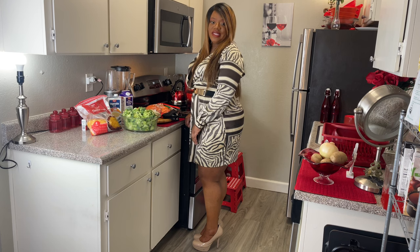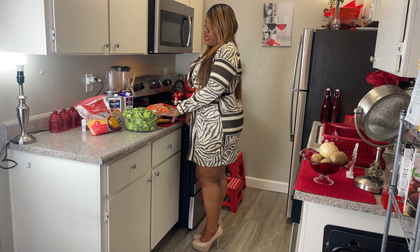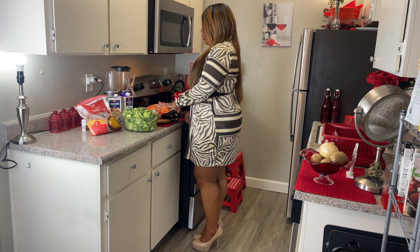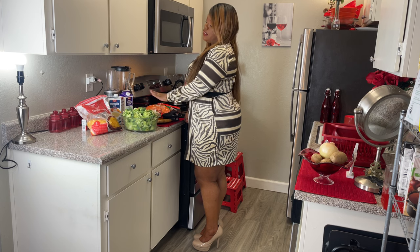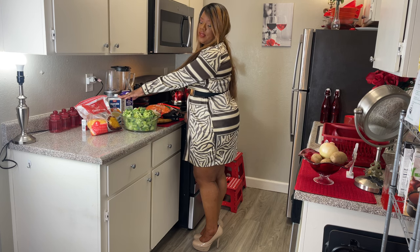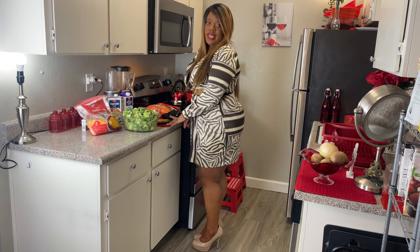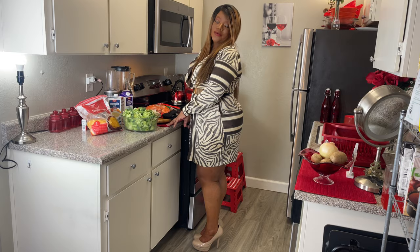The ingredients we're going to need for this soup are: broccoli, some onions, some shredded carrots, heavy cream, veggie broth, and some cheddar cheese. And we also have the spices of course — I'll show you a closer look right now.